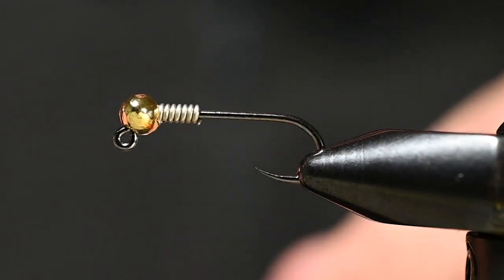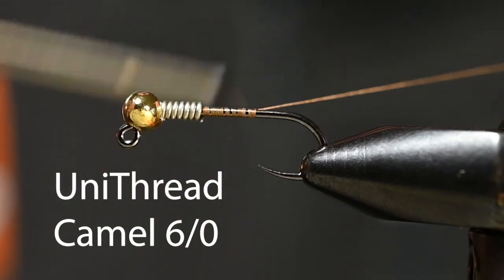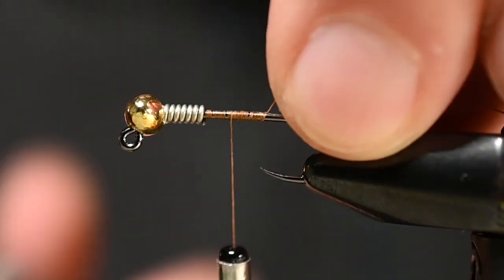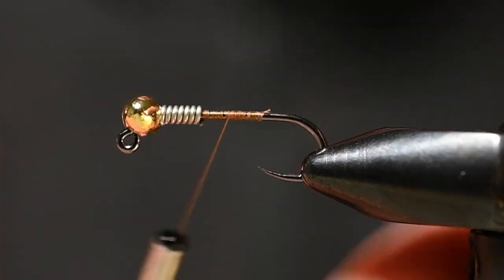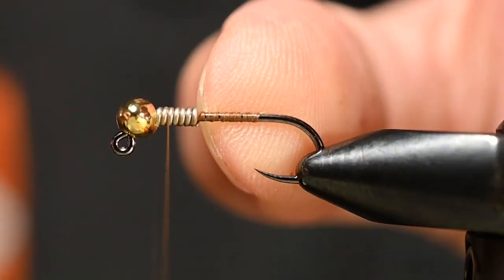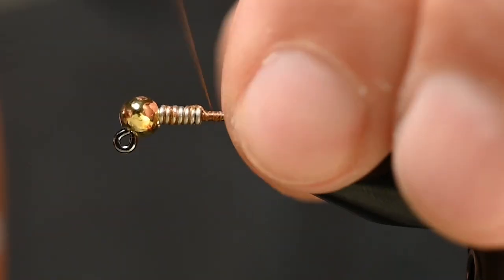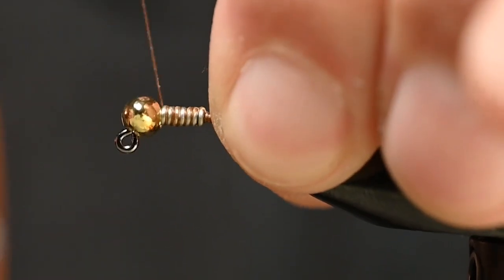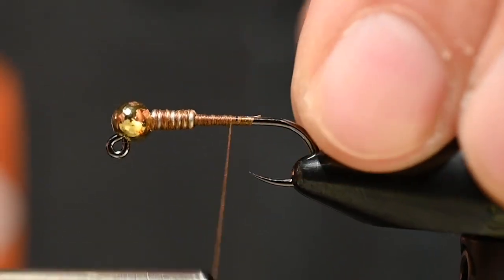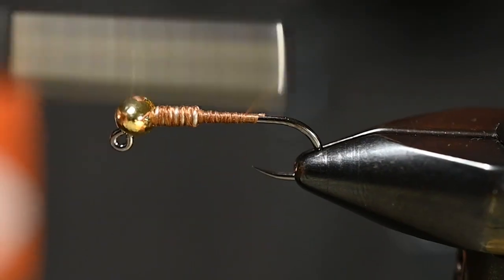At this point we can throw some thread on here. For today's thread I've got Uni Thread, 6/0 camel. Get it started, trim out the tag end, and now to cinch down these wire wraps, get some 45-degree angle wraps forward and back — a couple passes that way — then straight on. It'll pull all those little X's into the wraps of weighted wire and secure it.